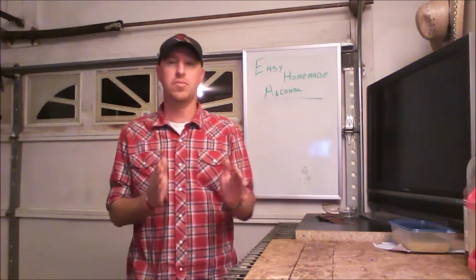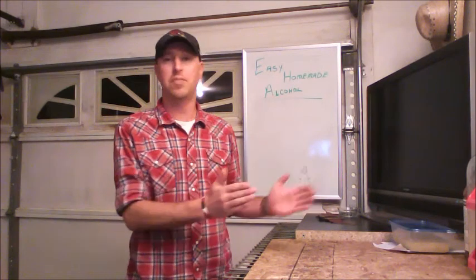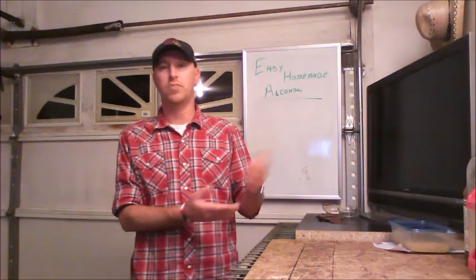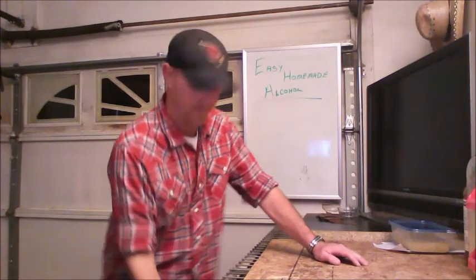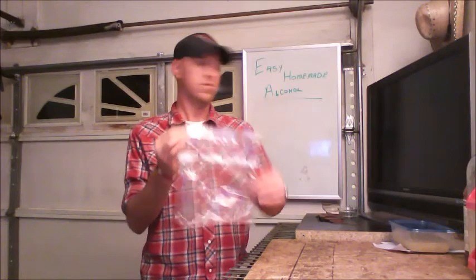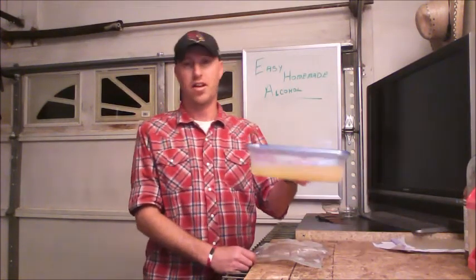It's a simple way of taking your one gallon of sugar wine or some kind of base alcohol and concentrating it to give you a higher percentage alcohol without doing any elaborate distillation. This basically involves taking plastic bags — one gallon ziplock bags — or you don't even have to have ziplock bags; I actually use a piece of Tupperware.